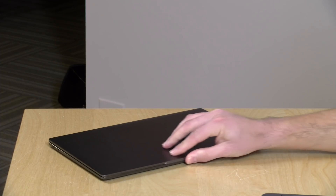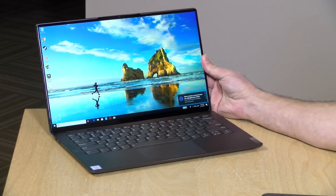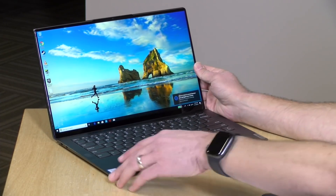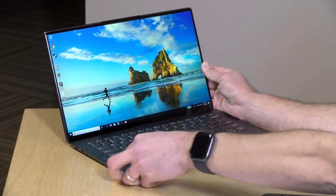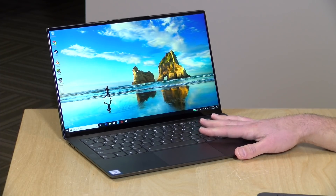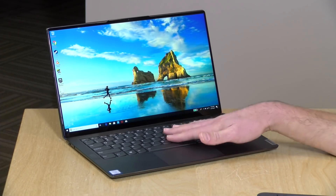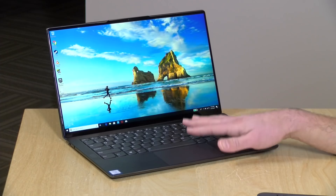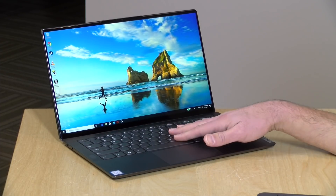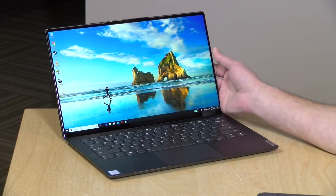Another thing I liked is that it's very well balanced — you can just pull up the lid and it won't take the keyboard with it, which is always a nice touch. The weight is 2.6 pounds or 1.17 kilograms, not all that heavy. Inside is an i7-8565U quad-core processor. It has 8 gigabytes of RAM that sadly is not upgradeable — I'd love to see 16 gigs, especially on the flagship model. It has a 256GB NVMe drive that you can upgrade; I'll link the service manual below.